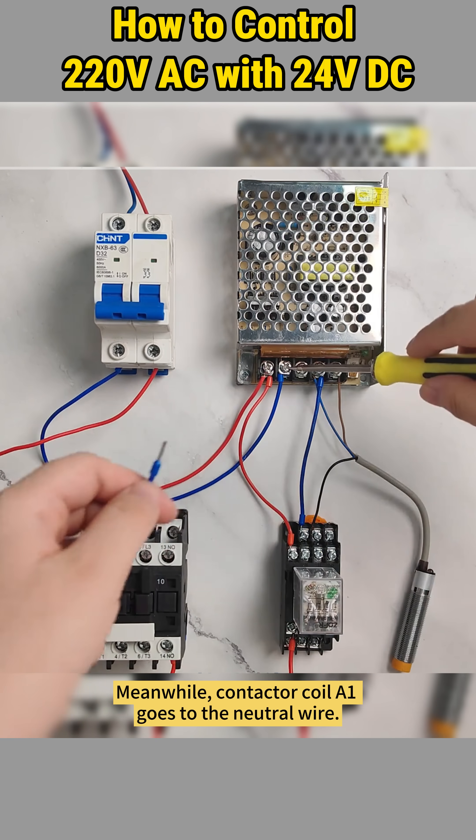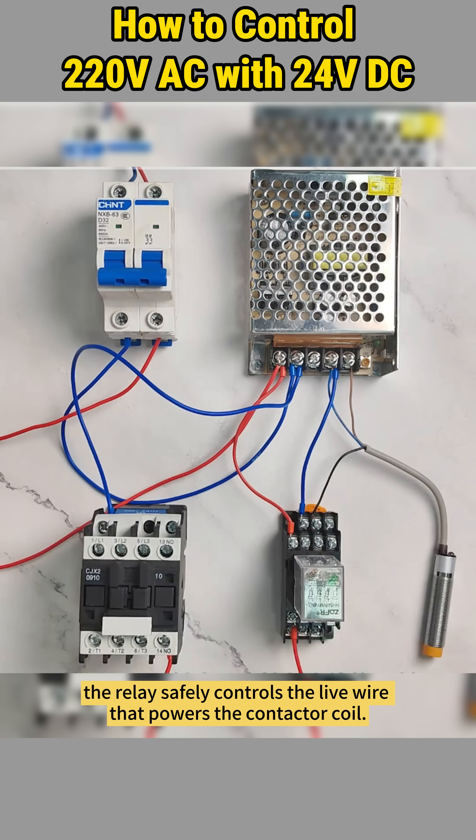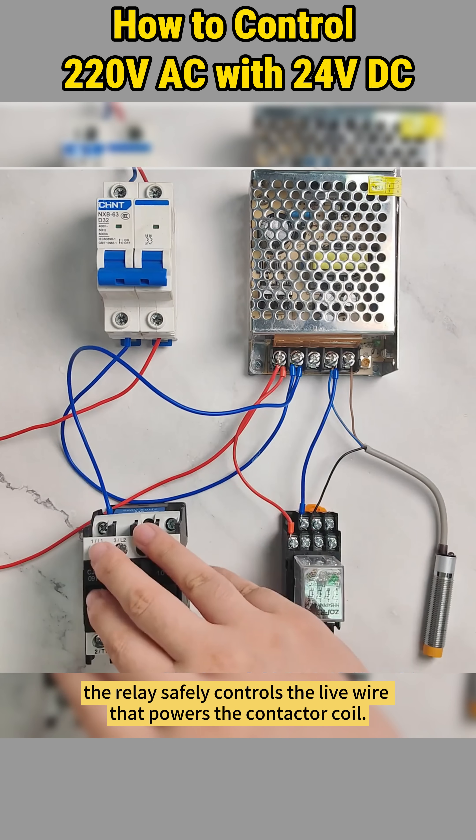We wire terminal nine to the live wire and terminal five to contactor coil A2. Meanwhile, contactor coil A1 goes to the neutral wire. With this setup, the relay safely controls the live wire that powers the contactor coil.